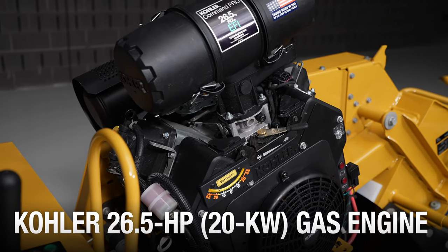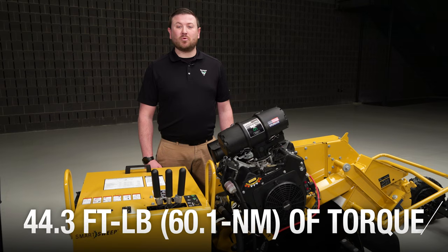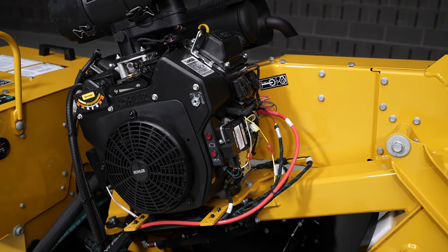Now let's talk about the engine. The SC292 is powered by the Kohler 26.5 horsepower gas engine, producing 44.3 foot-pounds of torque. This electronically fuel injected engine performs well in cold weather starts and provides improved fuel economy over comparable carbureted gas engines in similar horsepowers.